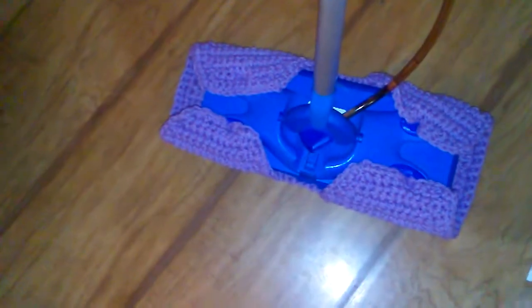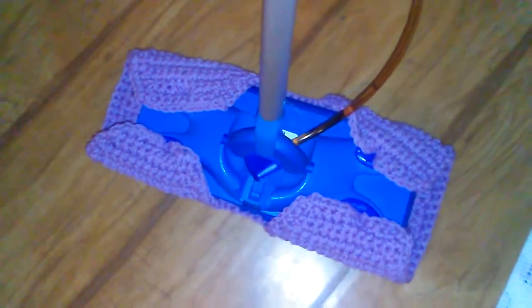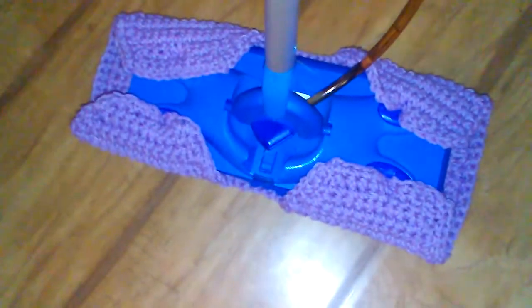You can use that to clean your floors, and when it's wet and dirty, you just take it off and throw it in the washing machine, dry it, and reuse it again — because it's made out of cotton yarn.